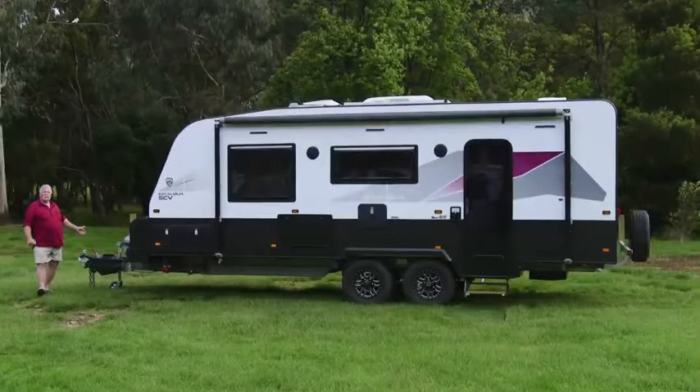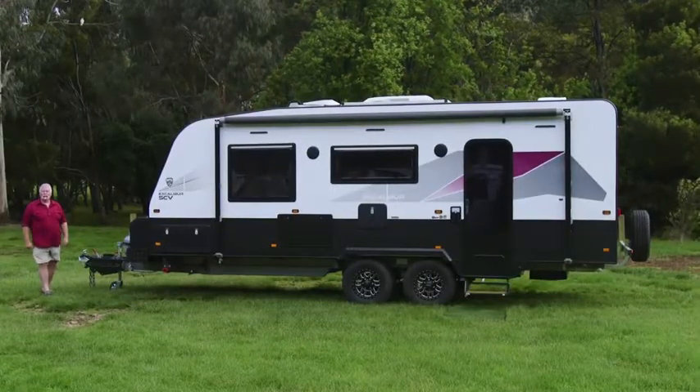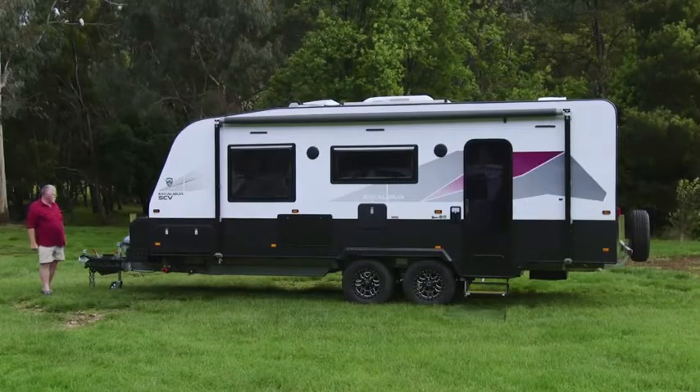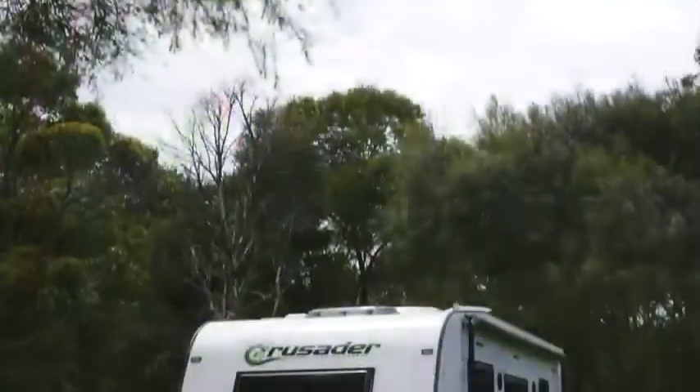Out front we've got a ball coupling. It's a 2600 kilo tare with 3300 ATM, so you've got plenty of payload. Obviously breakaway brakes, wind-up jockey wheel, and twin 9 kilo bottles.